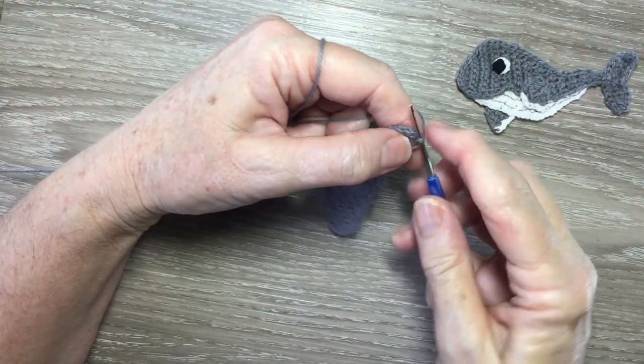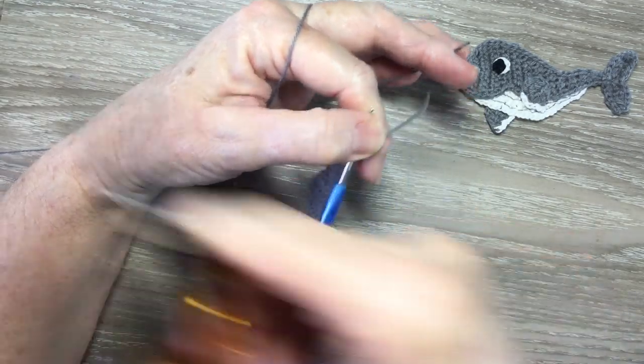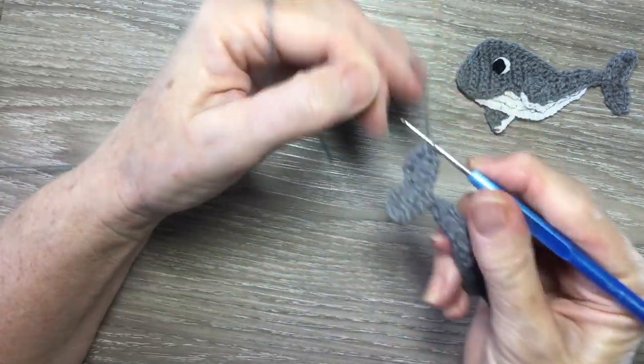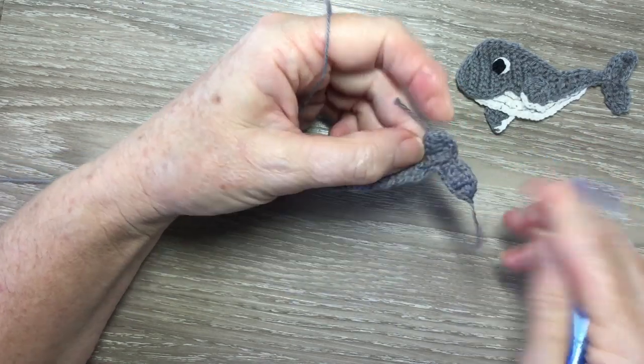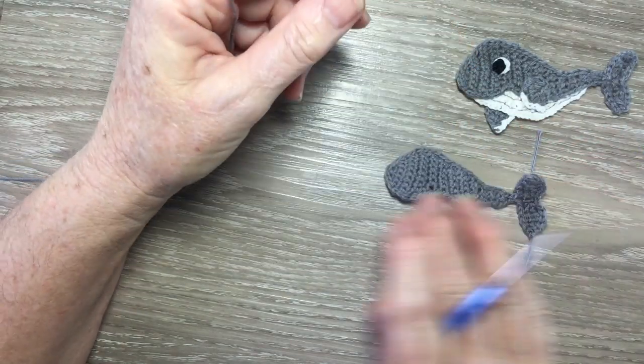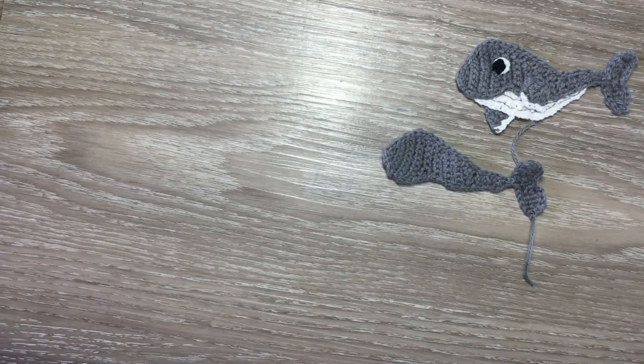When I get back to where I started, I fasten off. And that's the body and the tail done.